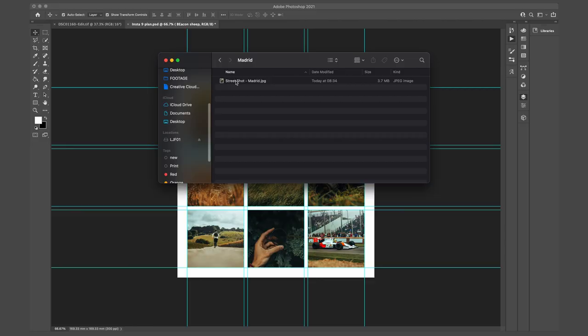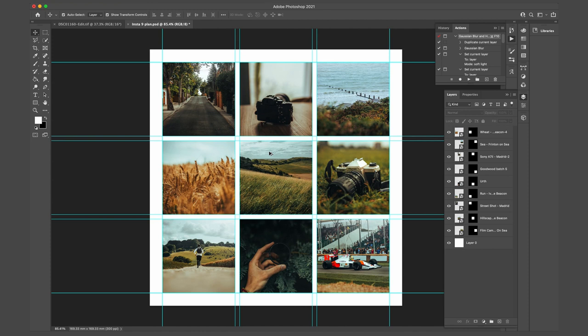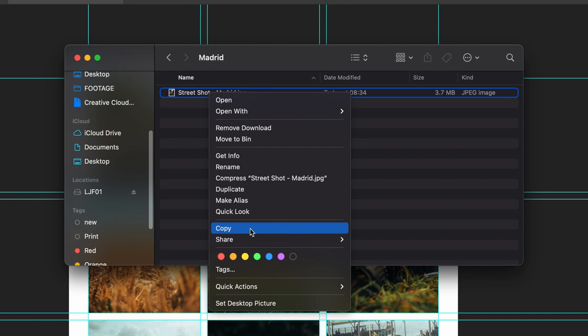A quick extra step I've added into my workflow this year is taking that final image back into Photoshop, where I have my latest Instagram grid layout. I bring the image in to make sure it fits well with the rest of my feed, or I can plan future posts to make sure they look cohesive and professional. It massively helps to keep organized. I'll then airdrop the photo to my phone and I'm ready to post on Instagram.